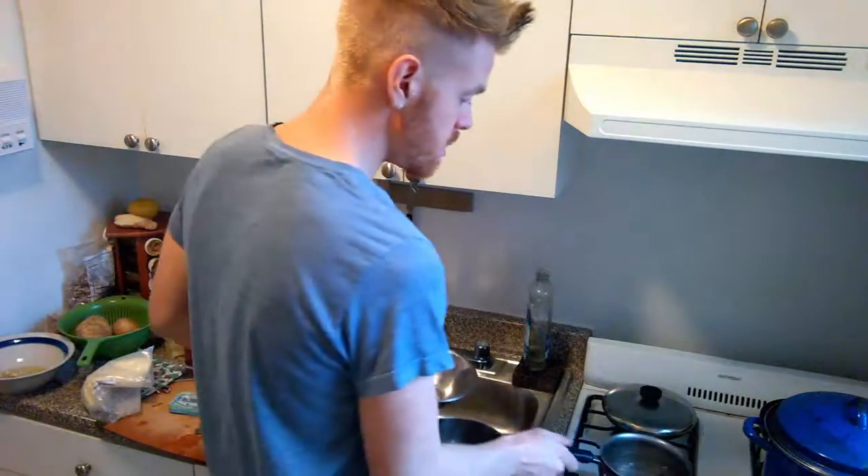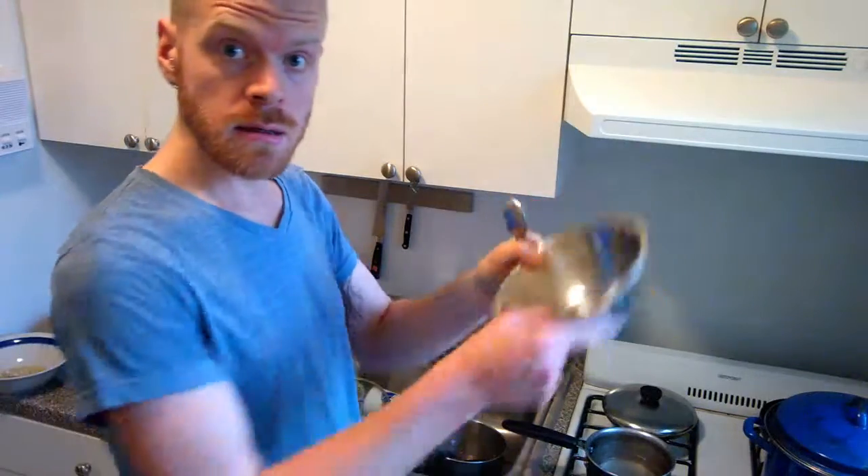Take a pot of water, put it on the stove. We're making a double boiler. Aluminum or a glass bowl, put it on top of that.